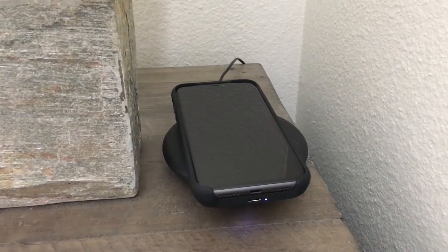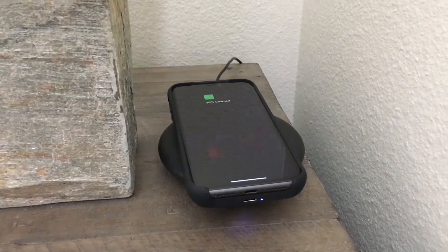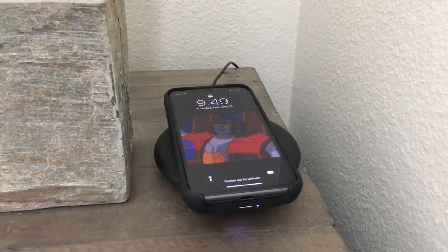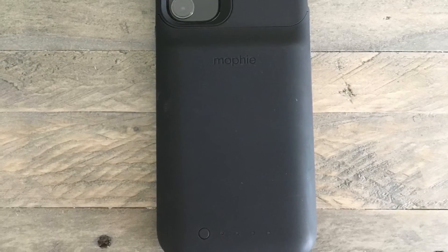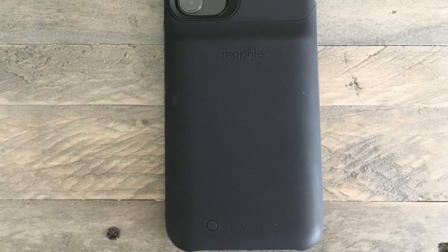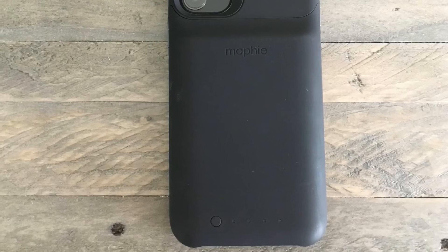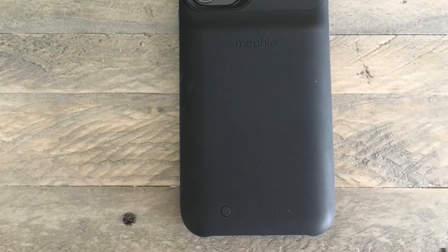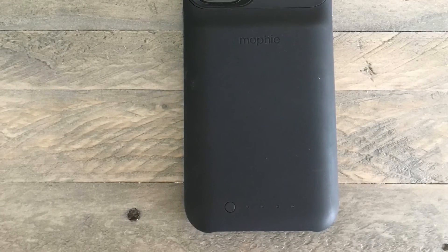Charging at 5 watts, in our test the Juice Pack Access was able to add 30% battery after just over an hour's worth of charge. It's not the fastest charging, but it added a decent amount, which is definitely helpful if you need some extra power during the day.